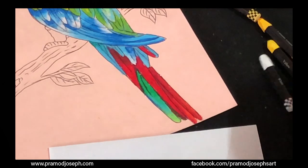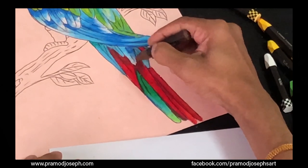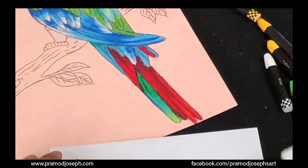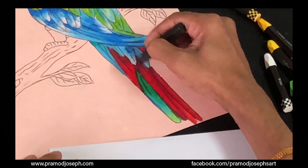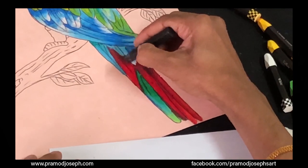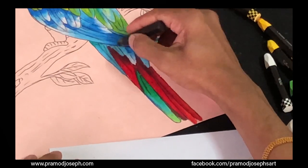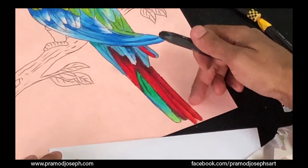Now we have finished blending the parrot. You can still go further and add depth by using darker colors — right now I'm using brown. You could also use black for more depth, but when using black please be mindful: do not put too much because it's difficult to clean up if it gets very dark. Gradually add depth to the feathers by adding more relief — when you add black, it will automatically start bringing out more relief to the artwork.